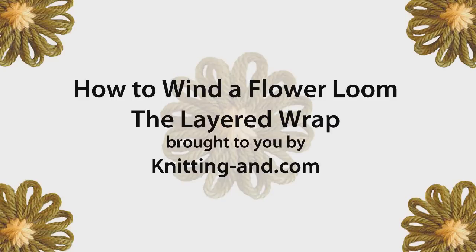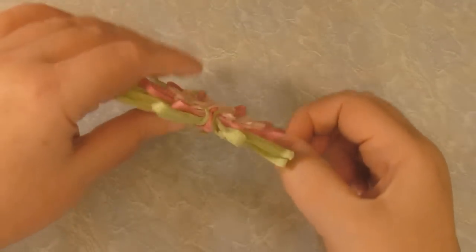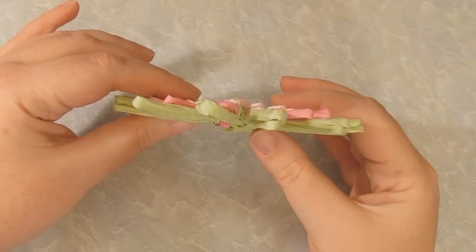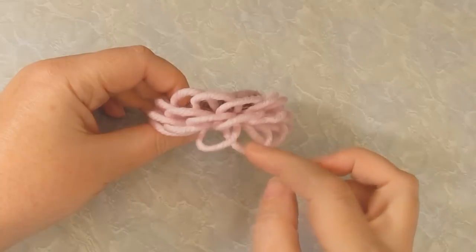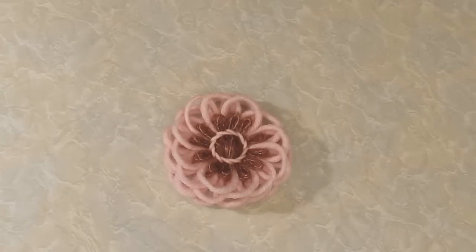There are two main methods of winding a flower loom: the flat wrap and the layered wrap. The flat wrap creates flat flowers like this one — this one's made of paper. The layered wrap creates more three-dimensional flowers like this one, as you can see here. The difference is most obvious when you're using bulky yarn or ribbon straw.